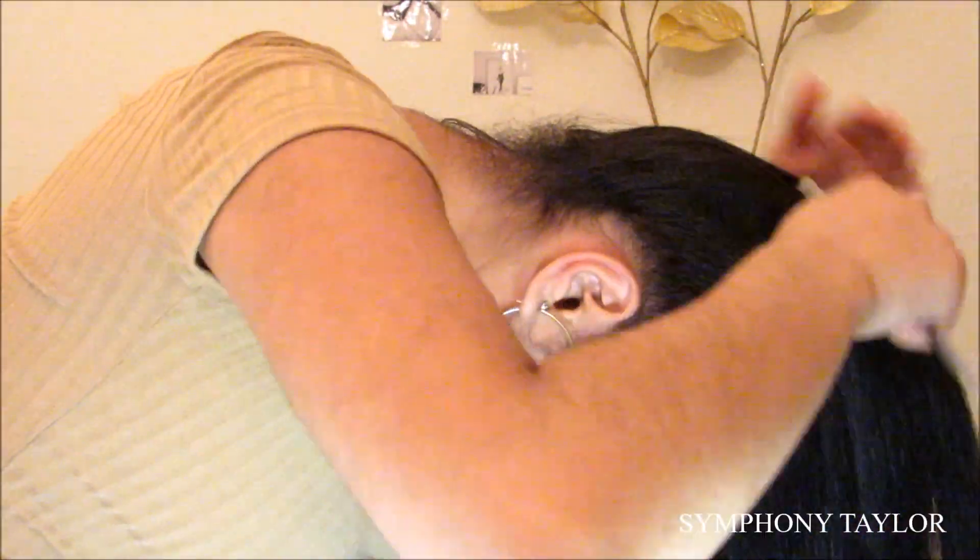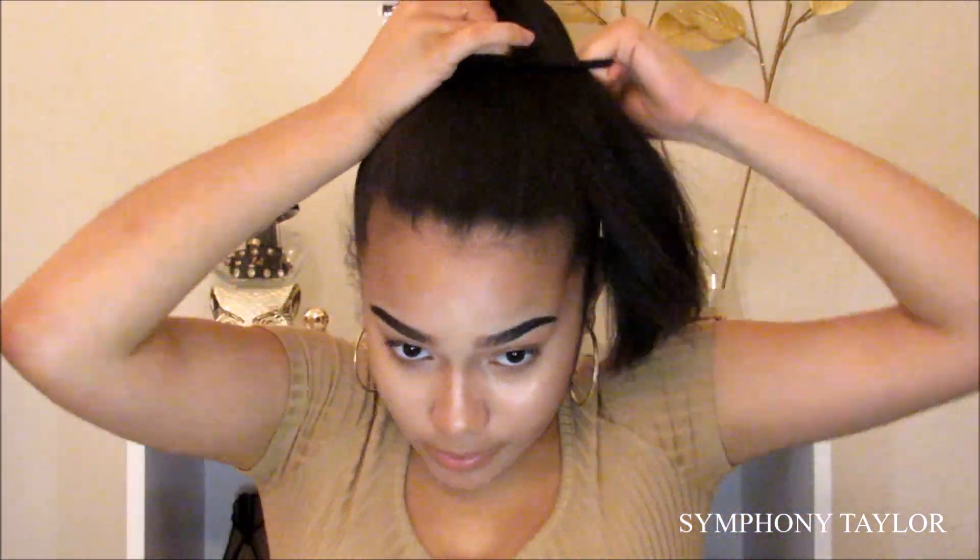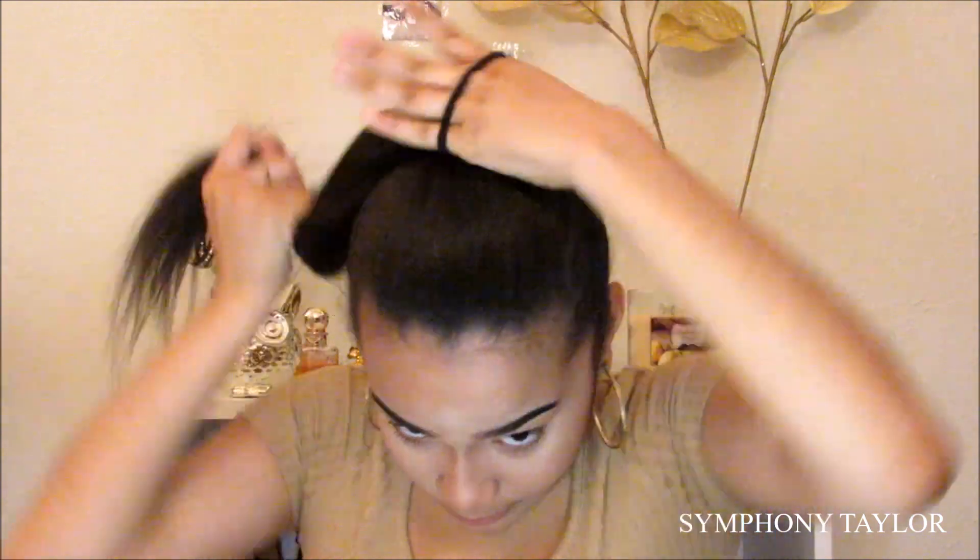The next hairstyle I'm going to be doing is my hair in a high ponytail, then my hair is wrapped up in the ponytail so you don't see the hair tie — you see my hair acting like the ponytail, if you know what I mean. But you'll see. This is also one of my favorite hairstyles to do.